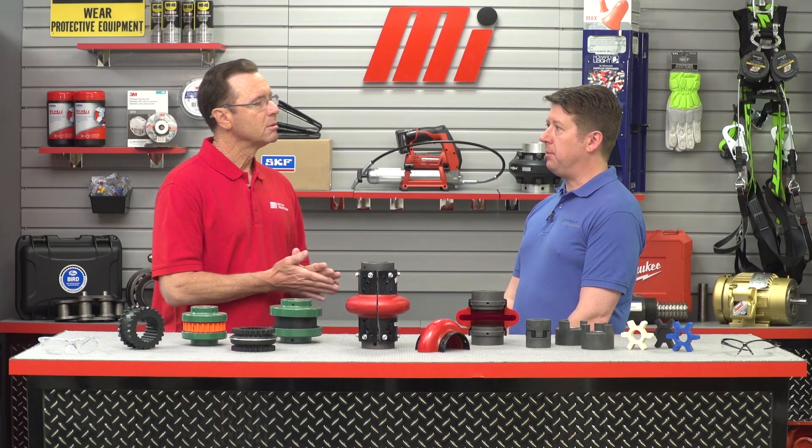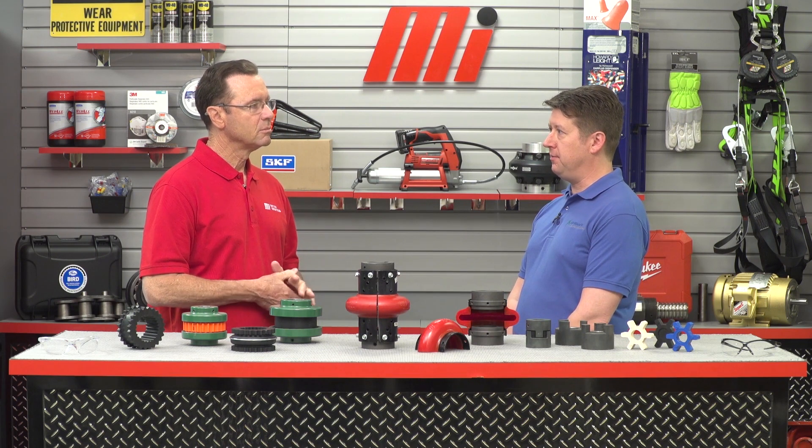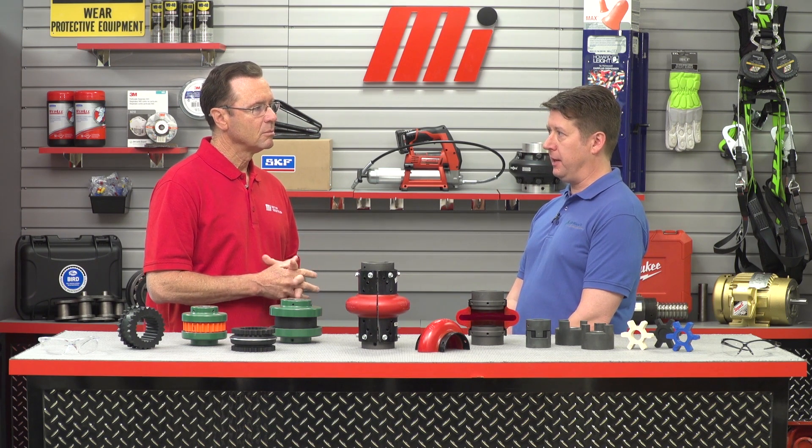Our focus today will be on the TB Woods range of general purpose elastomer couplings. Elastomeric couplings are commonly installed on pumps, fans, blowers, compressors, conveyors, and mixers. They can be found in a wide range of industries including chemical processing, commercial HVAC, oil and gas, pulp and paper, and more.